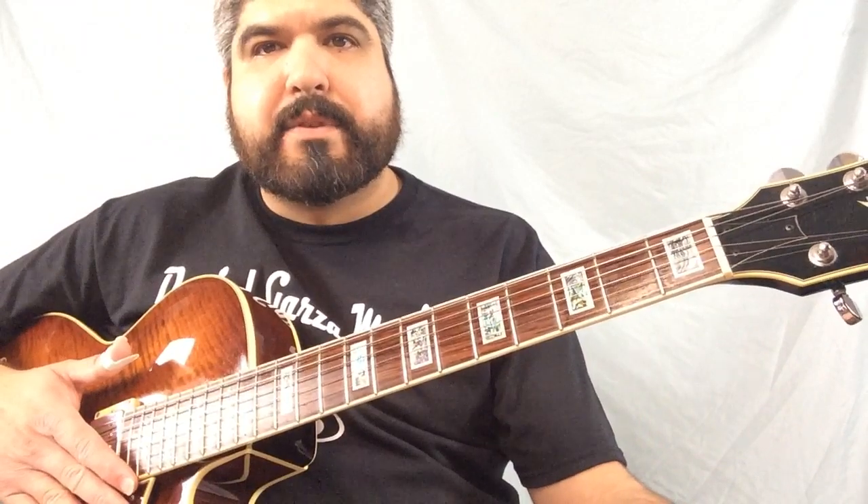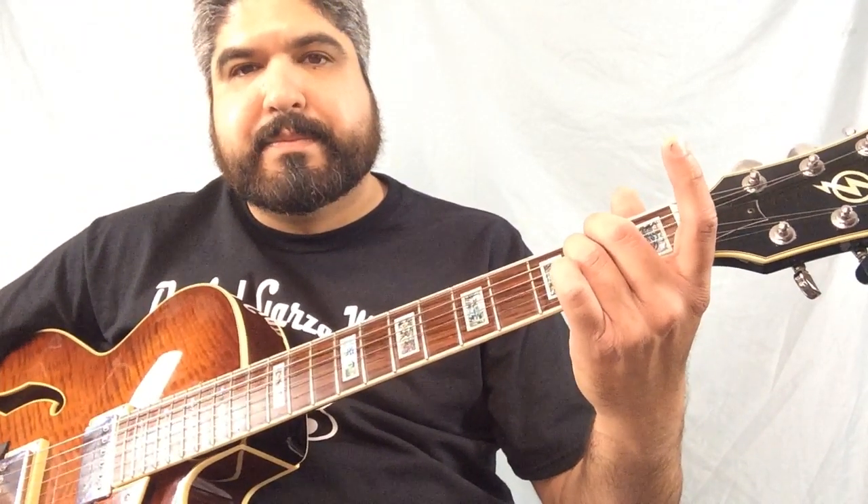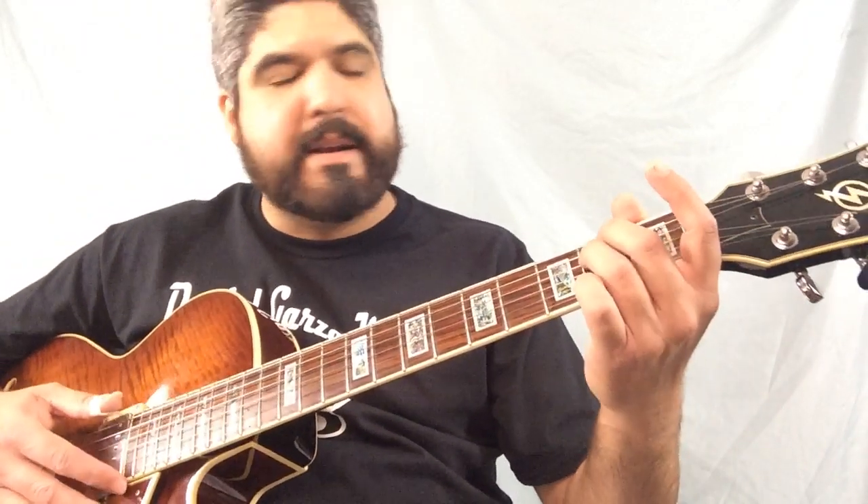Okay, E minor. Take your hands off, go back, find the chord, E minor. Okay, nice and clean sound. Take your hand off, go back and find it.